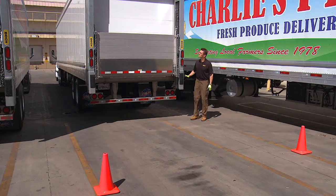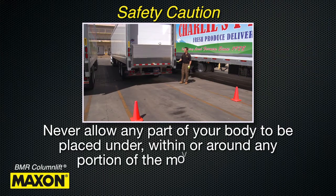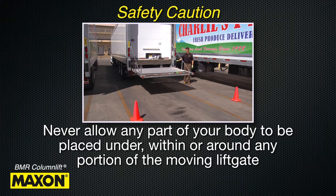Stand to one side of the platform while operating the lift gate. Never allow any part of your body to be placed under, within, or around any portion of the moving lift gate or its mechanisms, or in a position that would trap you between the platform and the floor of the truck or trailer body, or between the platform and the ground when the lift gate is operated.